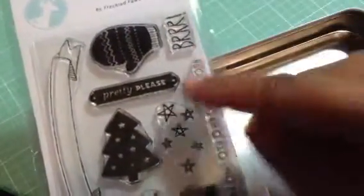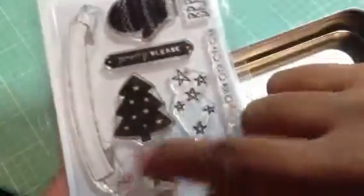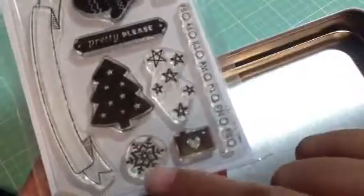The last thing is the sticker set for the month. You get a mitten that says 'Burr,' 'Pretty Please,' a long banner, a Christmas tree, some stars, a snowflake, and a camera. And then there are the days of the week with little circles next to them.